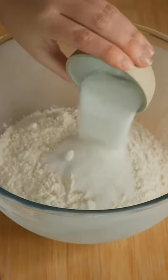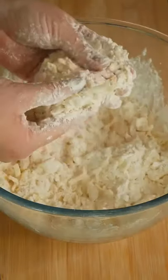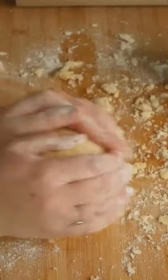Let's make strawberry galette. You need flour, salt, sugar, cold grated butter. Pinch together with your fingers, make a well in the center, add water and bring together with a fork. Roll out your dough and leave to rest.